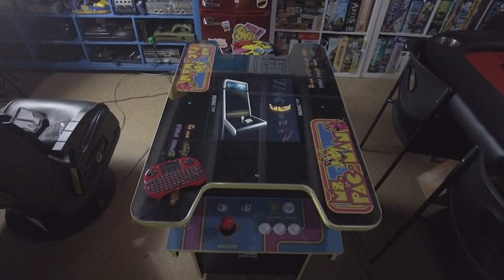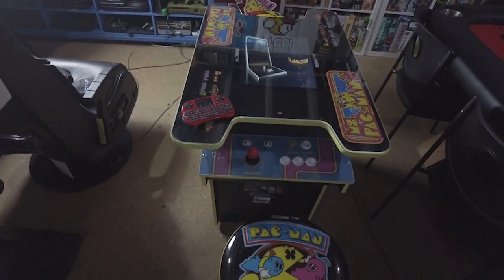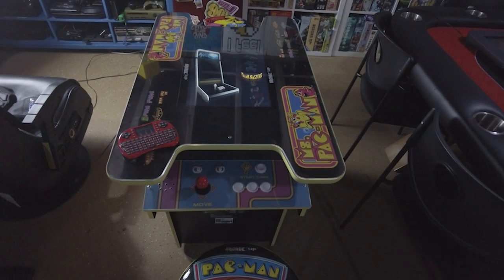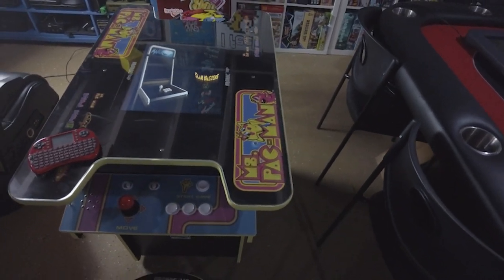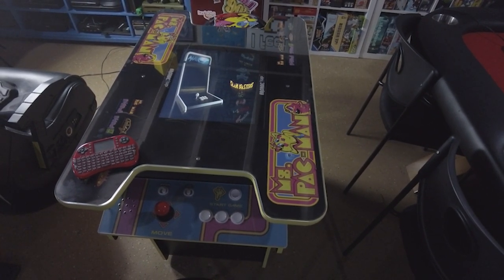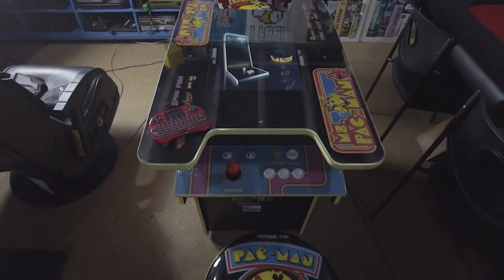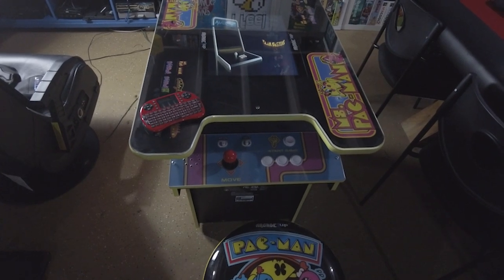Alright guys, so here we are with the Ms. Pac-Man Cocktail Table. As I was telling you guys before in the intro, I didn't want to mod this where I couldn't reverse it if I didn't want to. So I kept all of the pieces and I didn't mod much. Basically I just changed the LCD converter board for the back of the unit, and obviously the RetroPie itself. But I kept all the stock controls for this one, because it does me good enough.